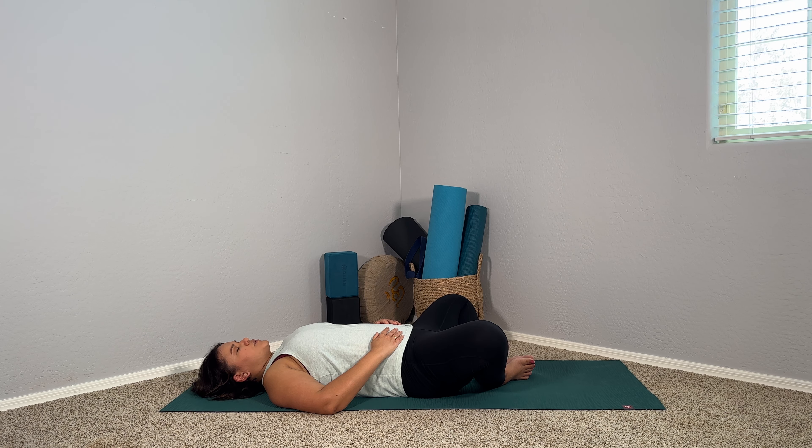As we bring stillness to the body, we focus on the breath. We give our mind space to slow down. We signal to our bodies that we are safe and that we're cared for, signaling to our nervous system that it is time to rest.